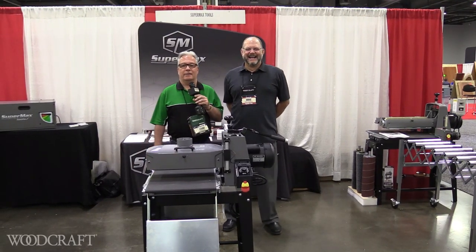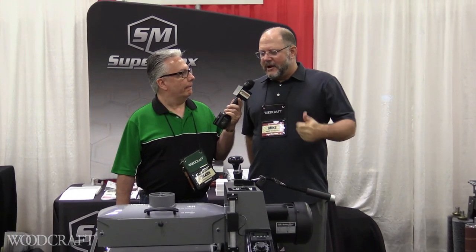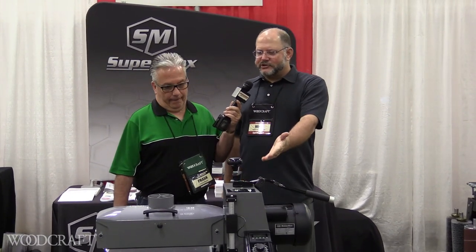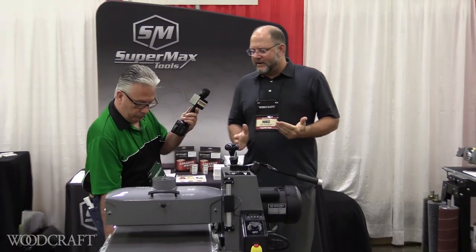I'm at the Supermax booth with Mike and he's going to tell us all about the new stuff from Supermax. Take it away. Thanks Frank. I want to introduce our brand-new machine this year. It's a new addition to our lineup of open-ended drum sanders.